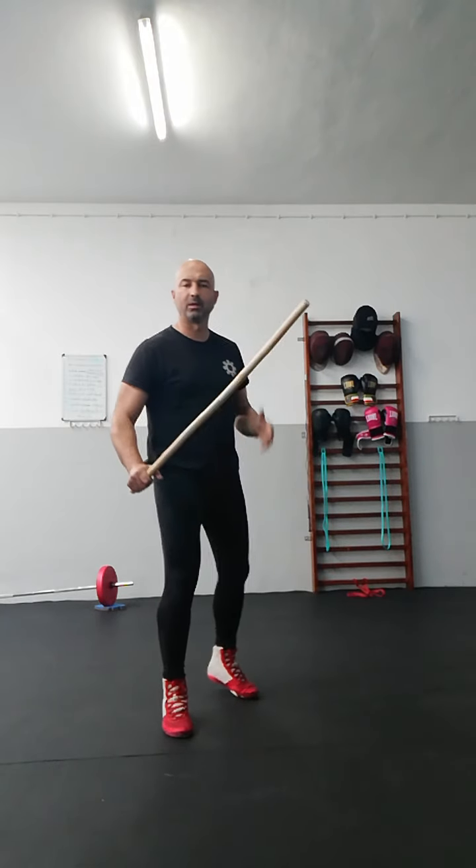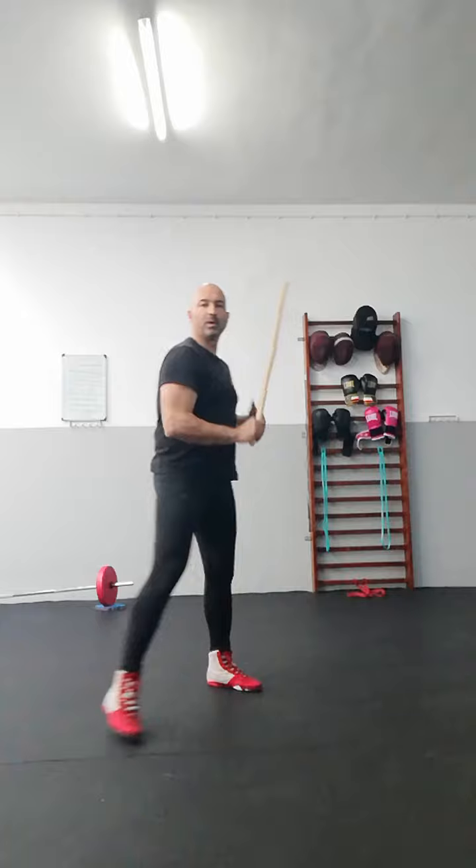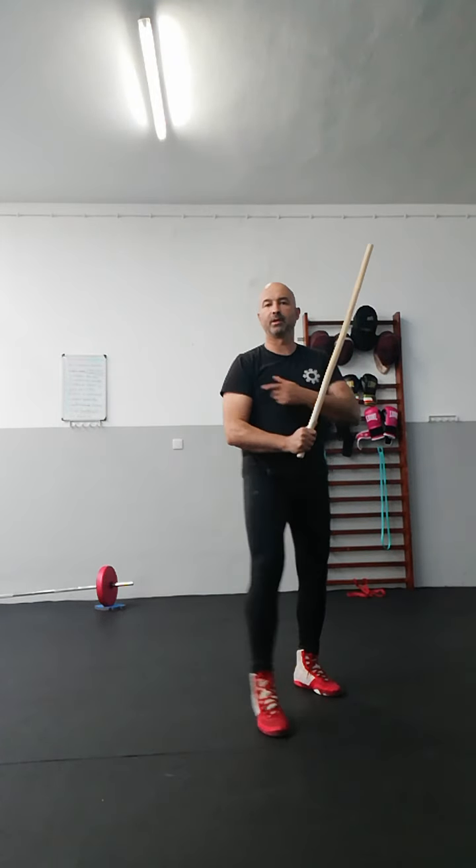Now, using the two — starting with the two — forward, backward, with the one; sideways, head side, pivot, pivot.